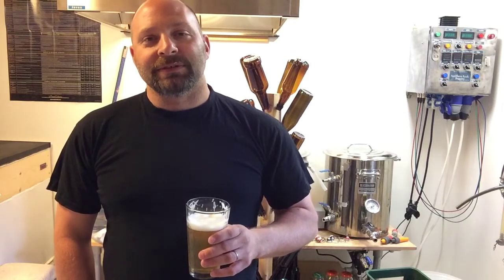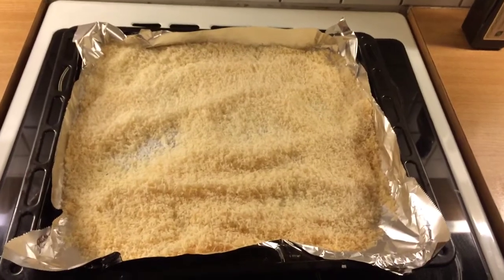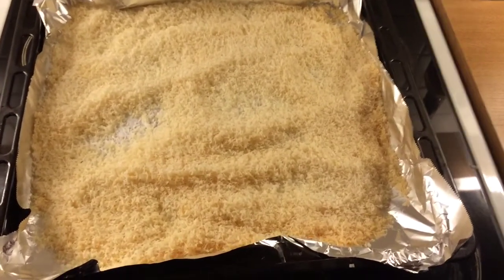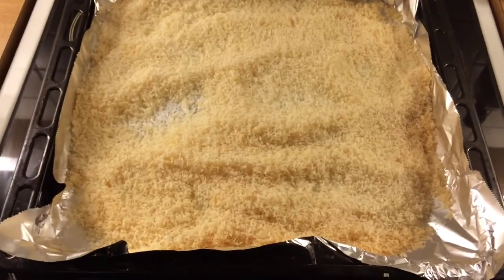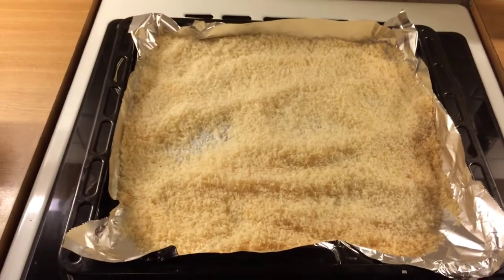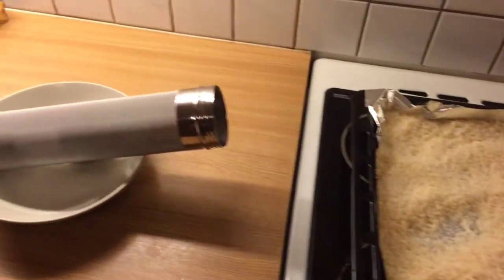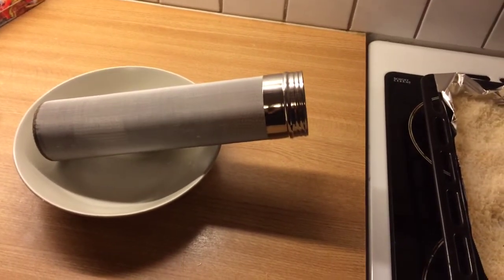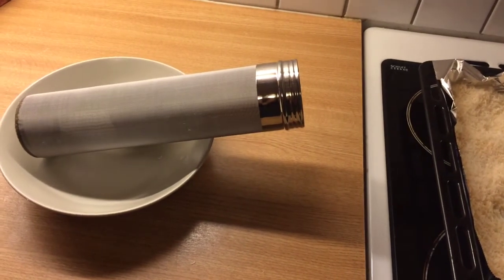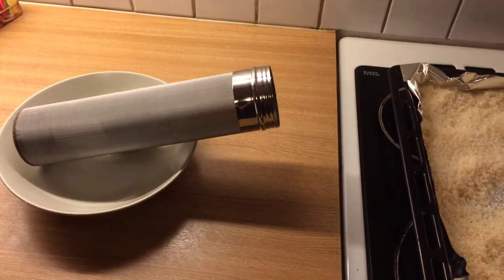Here's my lightly toasted coconut — you can see it's got hints of yellow around the edges. I've been spooning it around and it's looking pretty good. I'm going to go ahead and take the coconut and put it over into my nice new little gadget, and this cylinder is going to go straight into the keg and stay there for about a week.